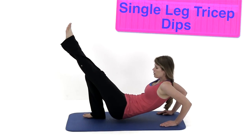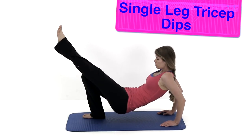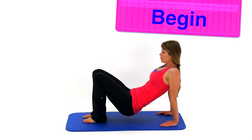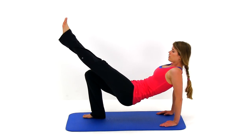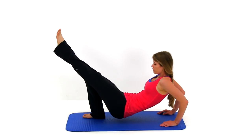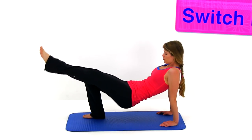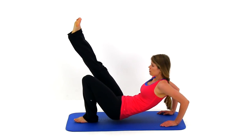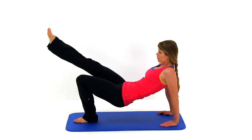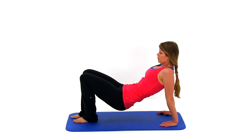Let's move on to the single leg tricep dips. Remember, these can also be done in a chair or off a bench. Kick one leg up in the air, nice and slow, bend those elbows, dropping down as low as you can while keeping those hips up off the ground as high as you can. Then slowly press it right back up to full extension on that elbow — don't lock it out completely, just a little bit of a bend. Switch sides and do the same thing on the opposite side.